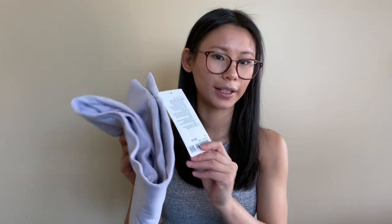I'm debating whether to return them — the tag is still on. If I do, I'd probably pick up the Align tank and a Cloud bra in the same lavender color since it's about the same price. For sizing, I got these in a size 2, and even with the thicker lining they fit true to size — not snug, just thicker. I know some people size down, but with a lighter color I think that would make them too sheer, so I'd recommend sticking to your true size.